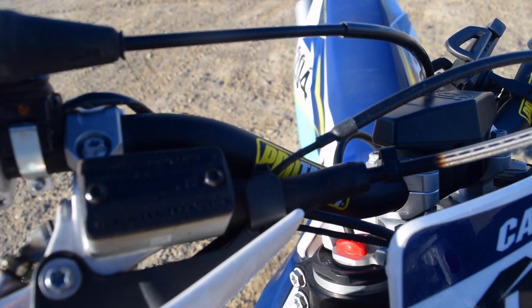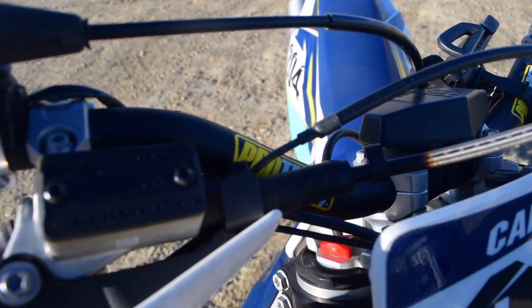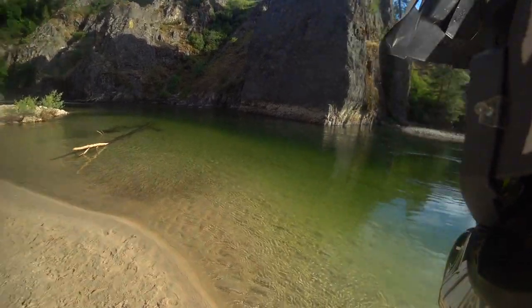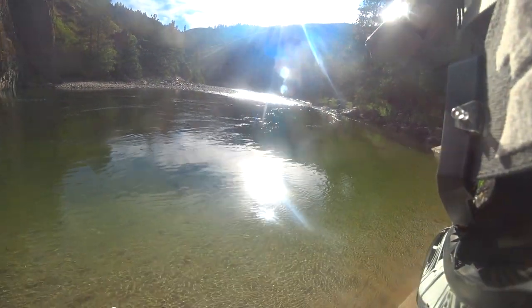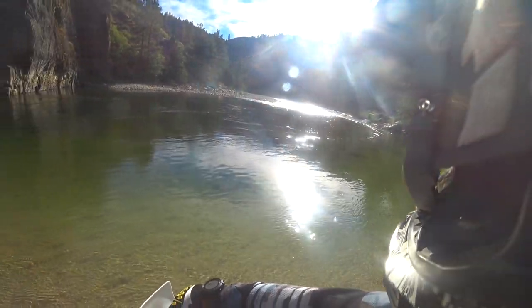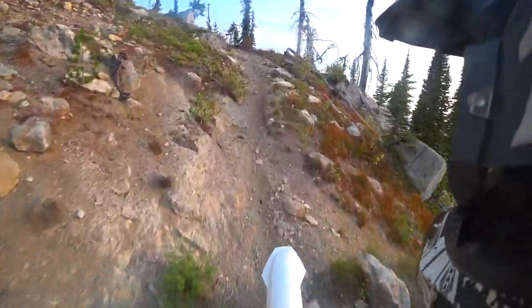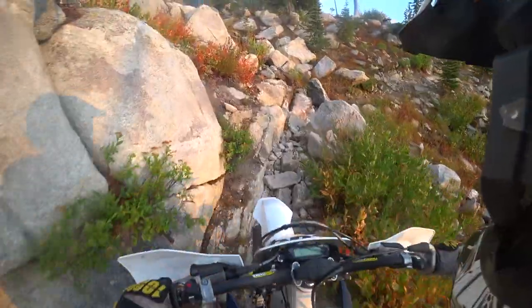Husqvarna also comes with Pro Taper handlebars, which I really prefer. Pro Tapers have always been my favorite. I really like the bend on these — they're a neutral bend, very nice. The KTM comes with a different set of bars, but Pro Taper has always been my preference.